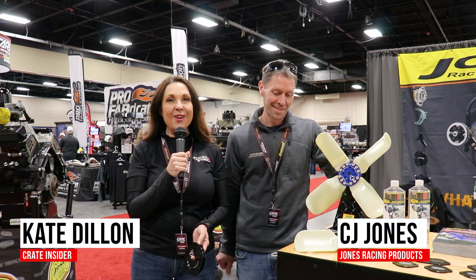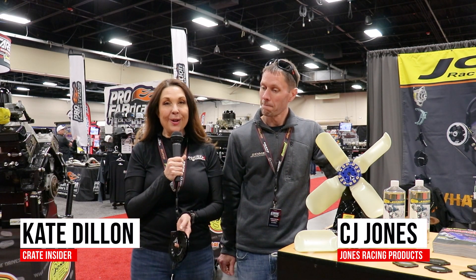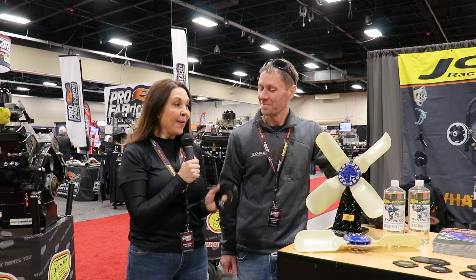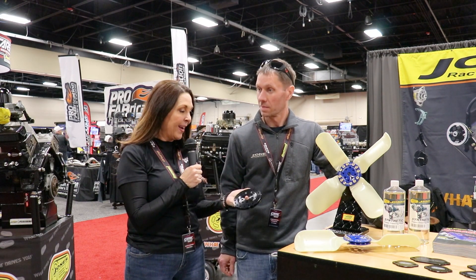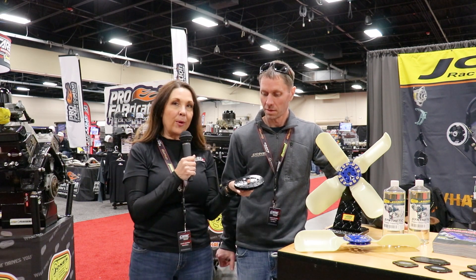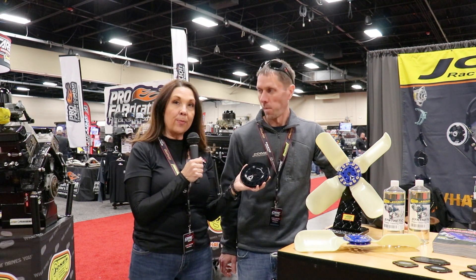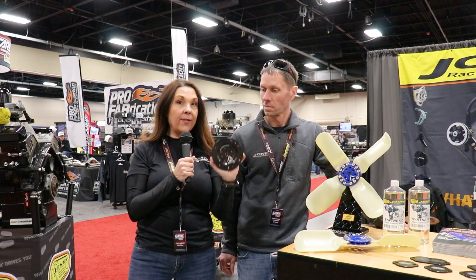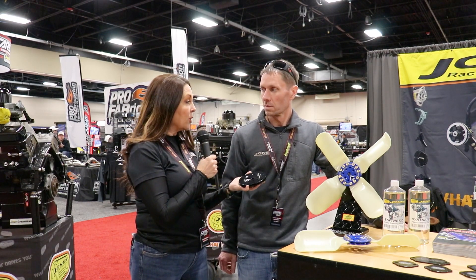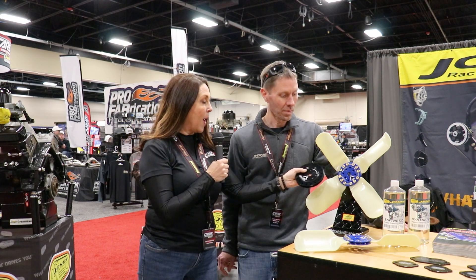Hey everybody, it's Kate with Crate Insider, and today I'm standing here with CJ Jones from Jones Racing Products. We have a brand new product that I just learned about and I'm very excited about. Of course, there's been a great collaboration between Jones Racing Products and Race Fan for the past several years. This would be our standard Race Fan hub, and now there's a new innovation — a smaller hub.